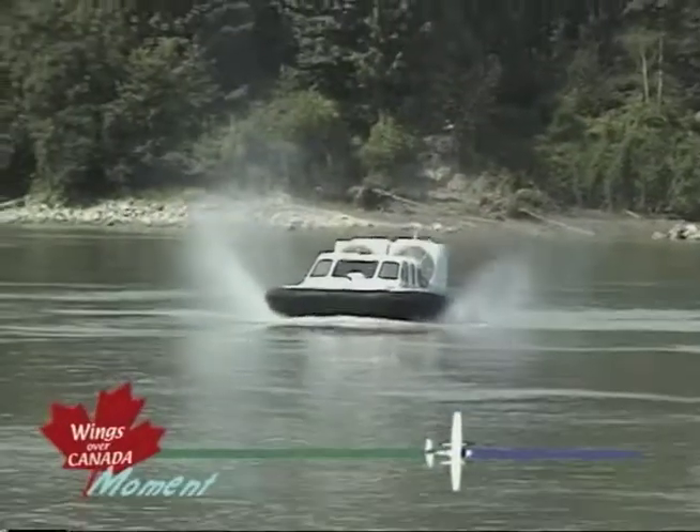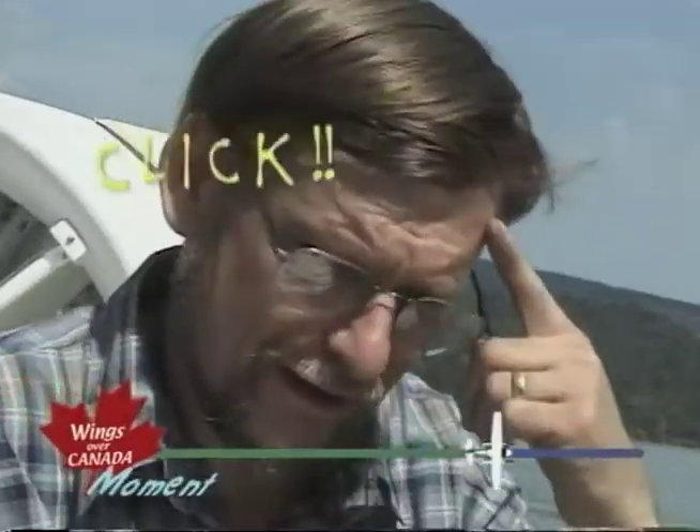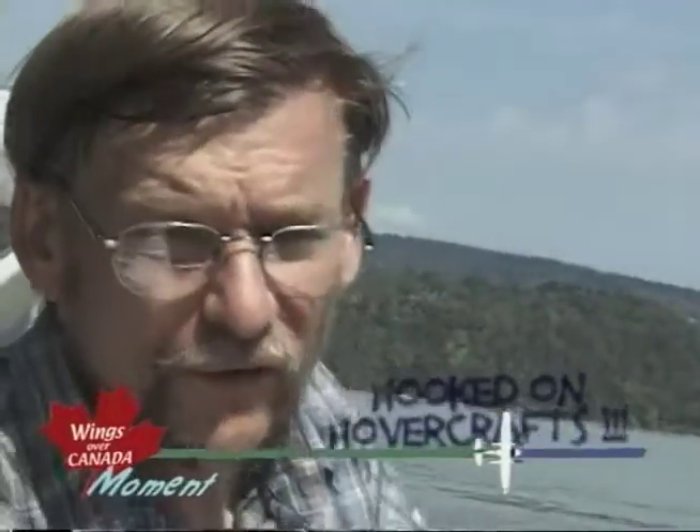At the age of 11 years old in Britain, I watched the very first ever hovercraft operate on the river Thames outside Parliament building. And as I've said so often, something went click up here in my head and I've been hooked on hovercraft ever since.